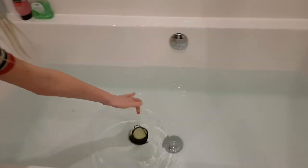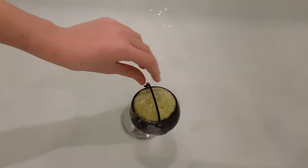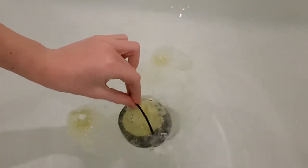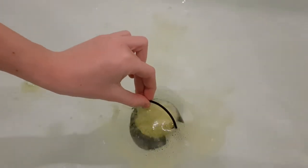We haven't tried one of these before, so we don't know how it's going to go. That's so cool. Like, we have tried a bath bomb before, obviously. Oh, that's very fizzy.